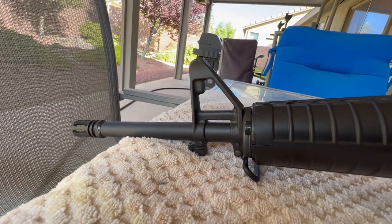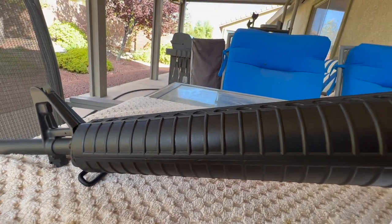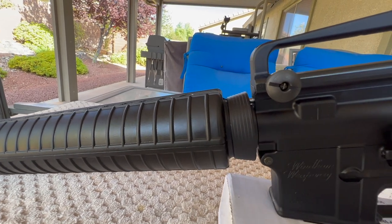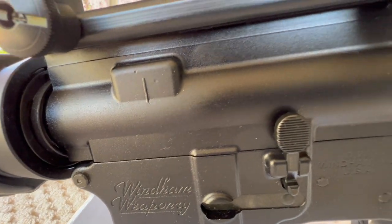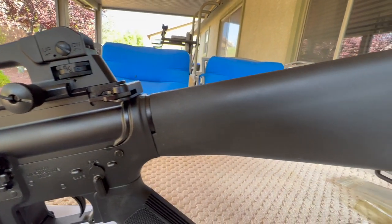Hey, good morning. This is Pete, North Las Vegas. It's one of my newer builds — a Windham Weaponry A2 Government Profile Barrel with a 1-9 twist. The rifle shoots well, and I did a couple other videos on it.